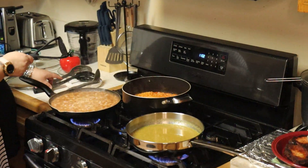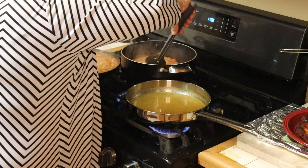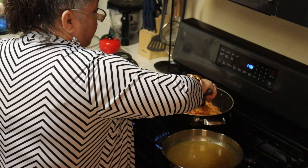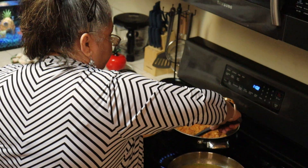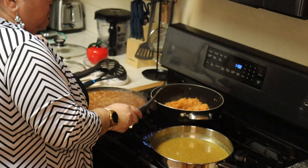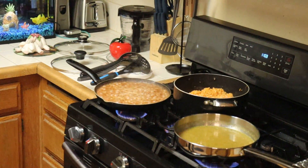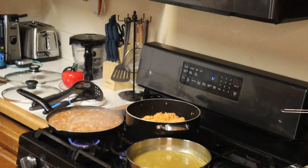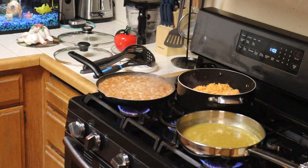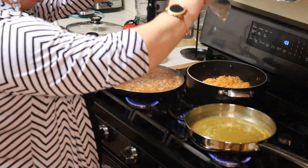So now I'm going to go ahead and turn the rice. You want to turn it to where it'll steam evenly. And what I like to do with my rice is cover it with foil.